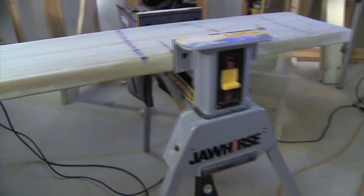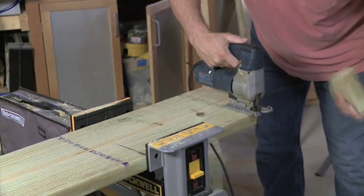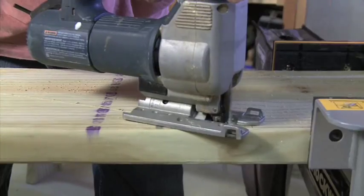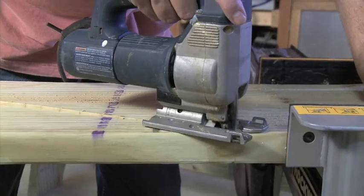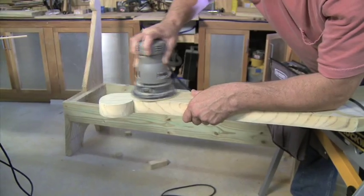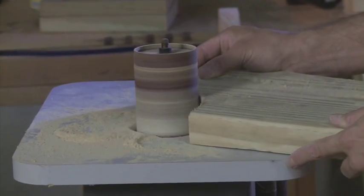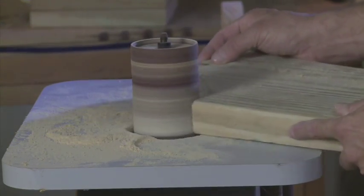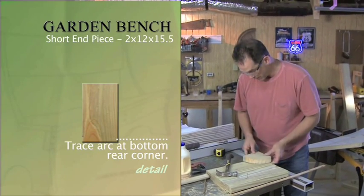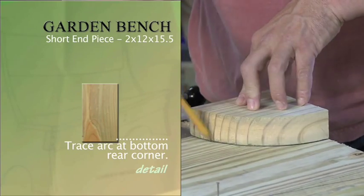Once the pattern is completely drawn, secure the piece in a vise and use a jigsaw to cut it out. Hang on to this piece because we can use it as a pattern for the rest of our pieces. This is also a good time to sand any rough edges. To sand along the arc, use a spindle sander or a drum sander in a drill. To make the smaller of our two end pieces, we're going to use that scrap we cut out of the larger piece to make our curve — just align it against the edges and draw around it.